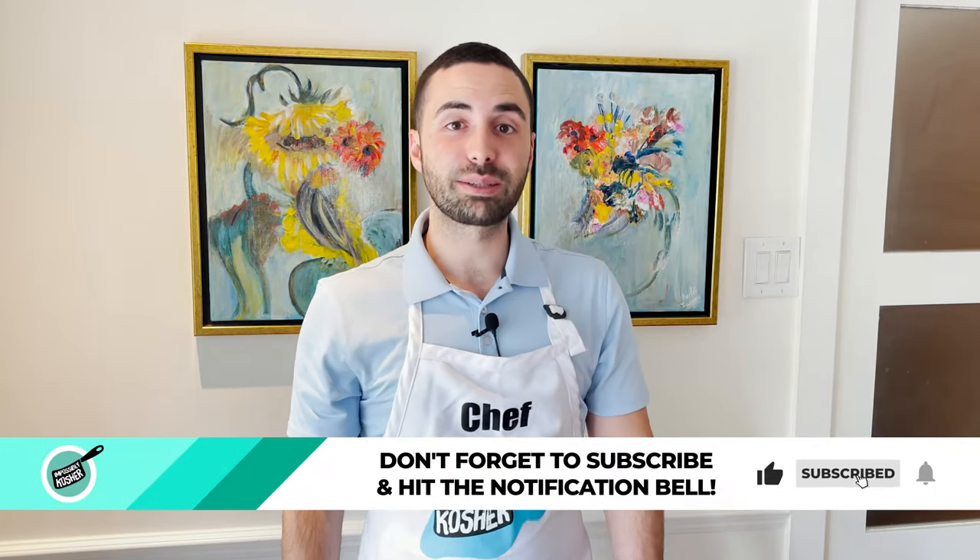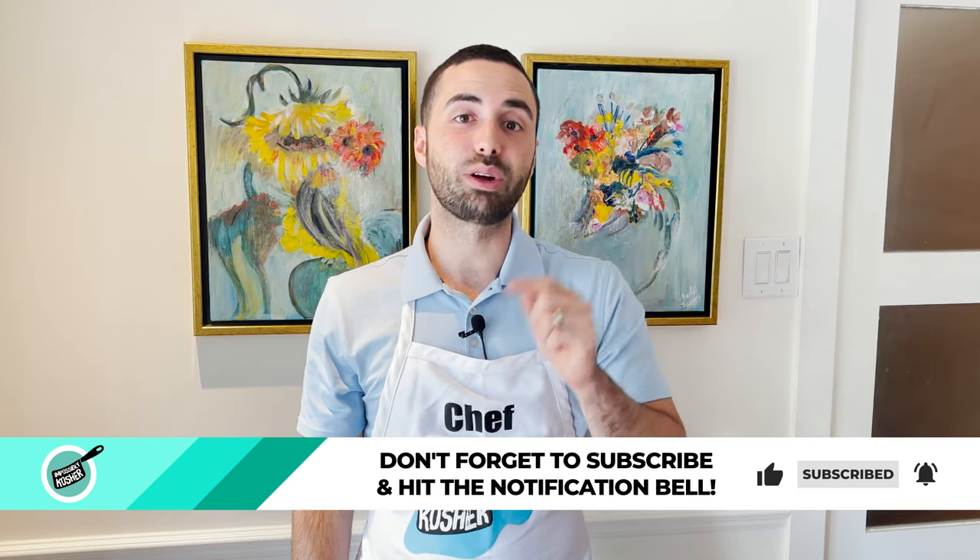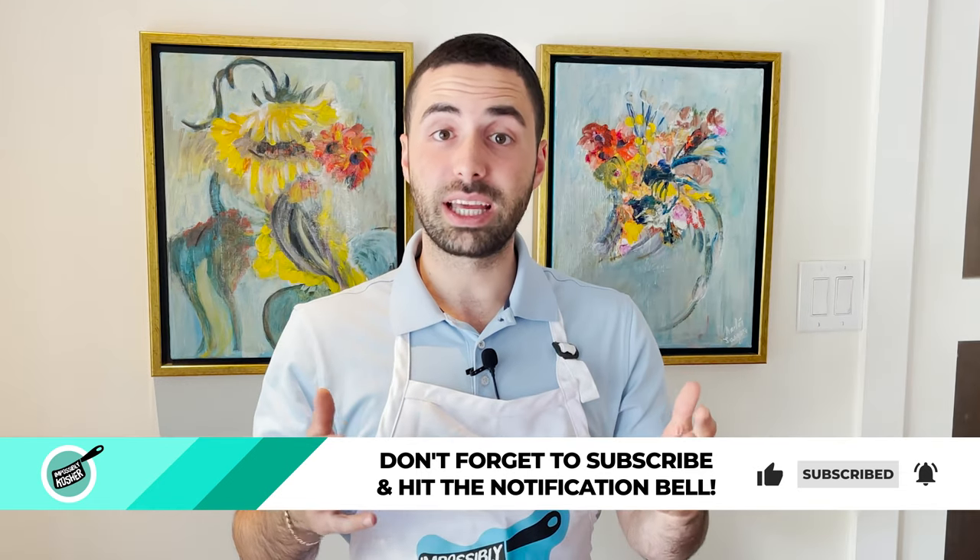Before jumping into it, here's the most annoying part of the video — go ahead and give this video a thumbs up, click the subscribe button, and ring the bell to keep up with all the videos. It really helps us out and supports us in a big way.